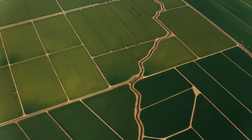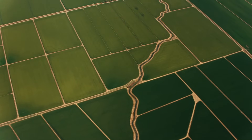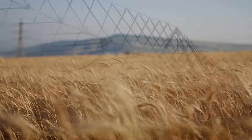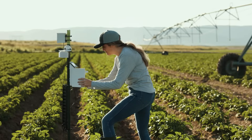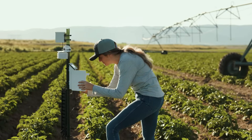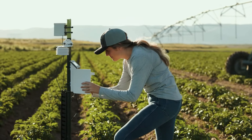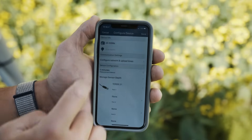We did a really interesting study where we had 16 farms in Utah, and we tested different approaches to scheduling irrigation. We used a suite of Teros 10 soil moisture sensors. We used weather data to guide irrigation with the Irrigation Scheduler Program from Washington.